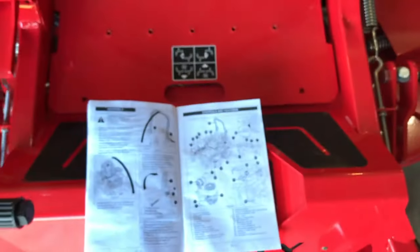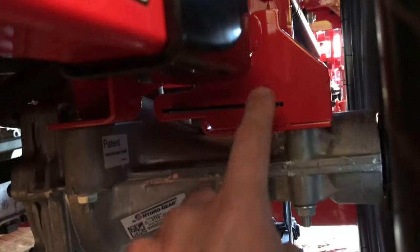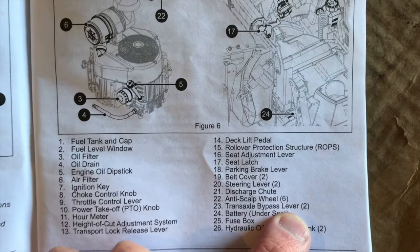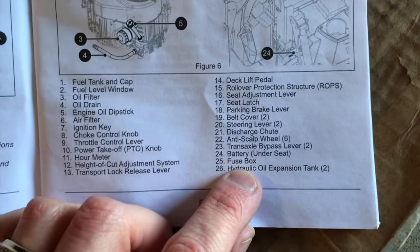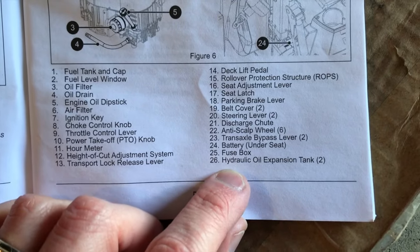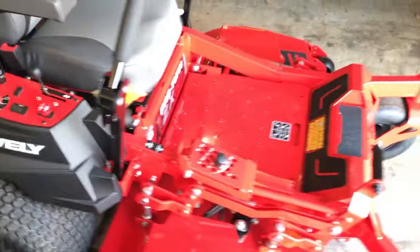Next is the transaxle bypass lever. At the back right side of the mower, underneath, you will notice a lever right there — that is your transaxle bypass lever, and there are two of them, one on each side. Number twenty-four is the battery, number twenty-five is the fuse box, and number twenty-six is the two hydraulic tanks underneath the seat.